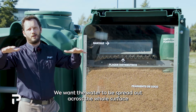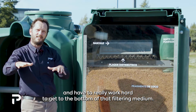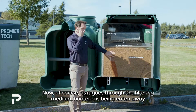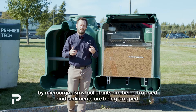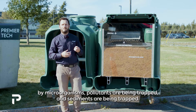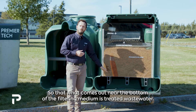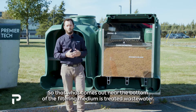We want the water spread out across the whole surface, making it really work hard to reach the bottom of the filtering medium. As it goes through, bacteria is eaten away by microorganisms, and pollutants and sediments are trapped, so that what comes out near the bottom is treated wastewater.